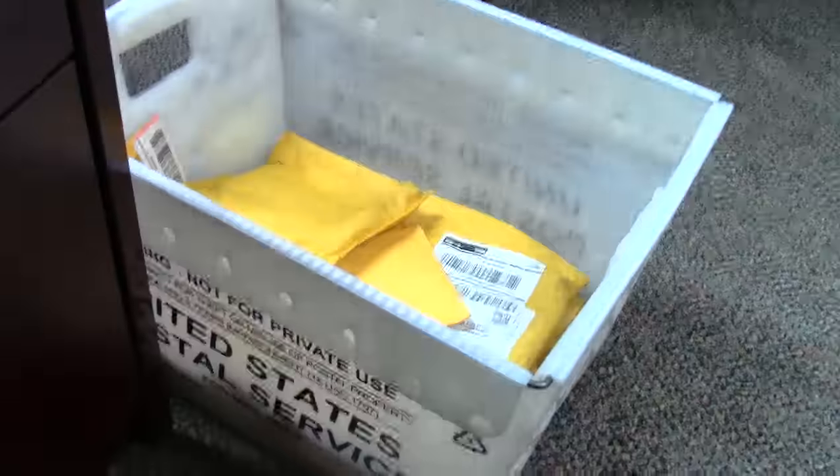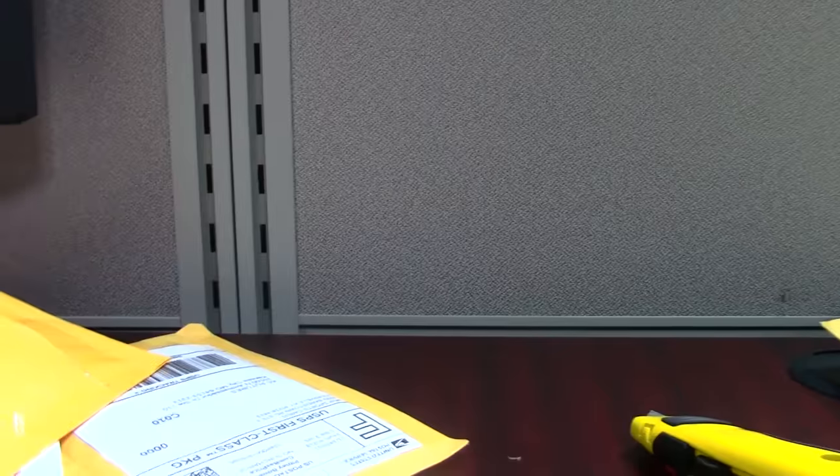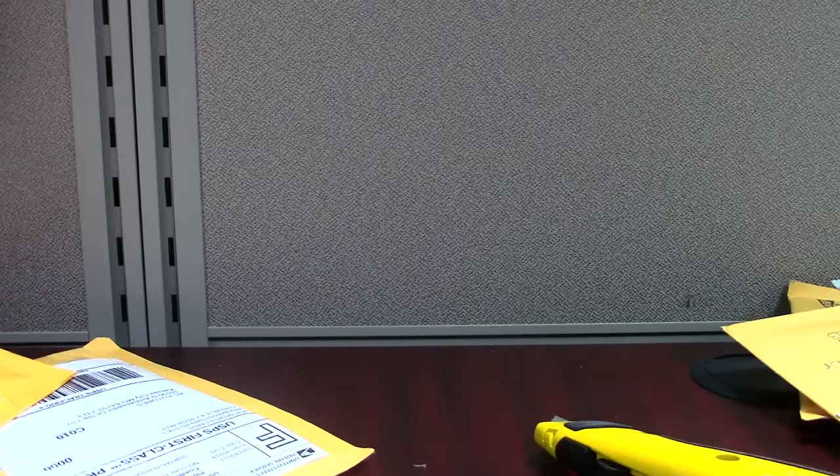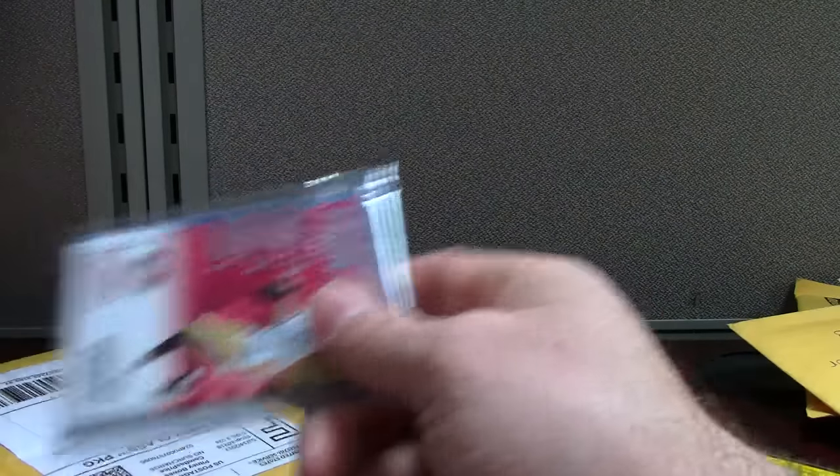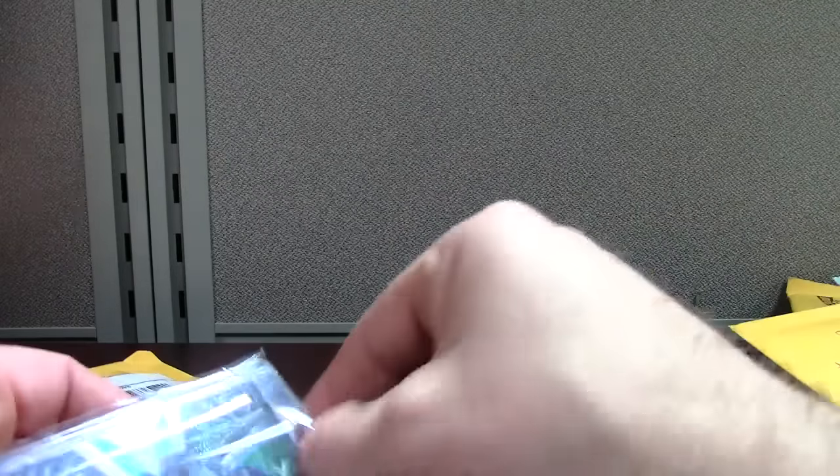All right, here we go — just gonna be a mail bin video. There's the bin down there from the post office. This could be a longer video; there's lots of mail to get to. People seem to enjoy these mail videos. I've been doing them — this was one of the first types of videos that I actually made.